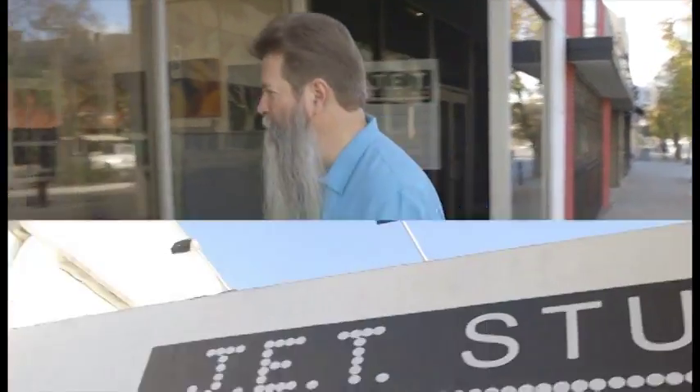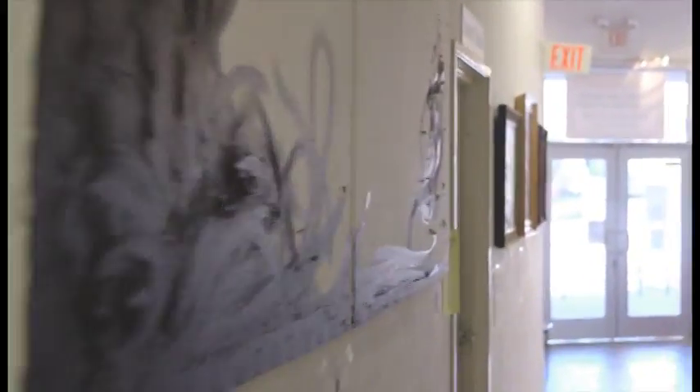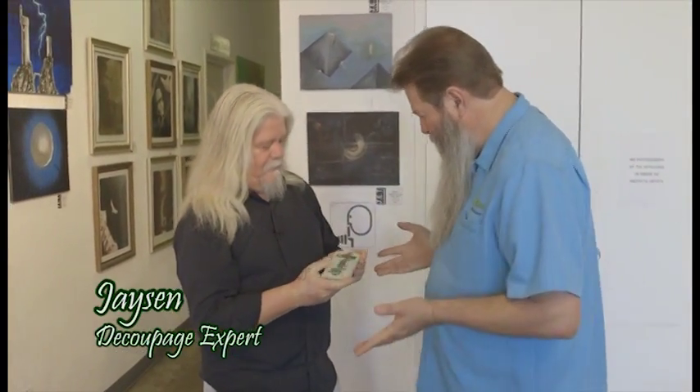There's more to a landscape than just plants — it's nice to accessorize it. And with that in mind, that's why we're here at Jet Studios in the art district in NoHo. Hey, there's my bearded brother. Nick, how are ya? Good to see you. What you got going on over here? A little decoupage thing.